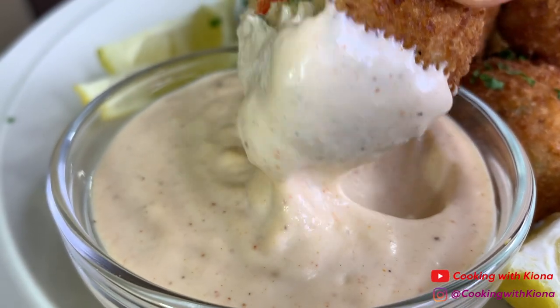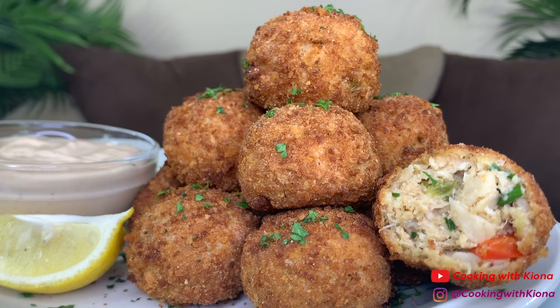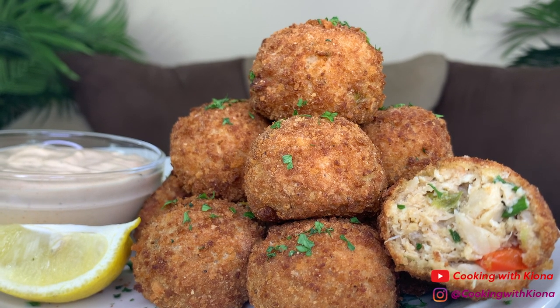Hey everyone, today I'll be showing you how to make these delicious fried crab balls. These are really good and I can't wait to show you how to make them, so let's get started with the video.